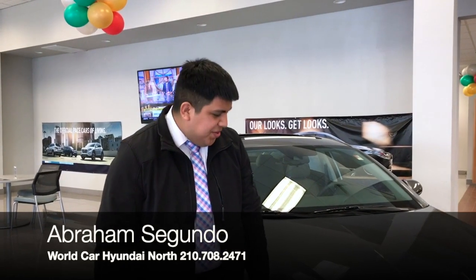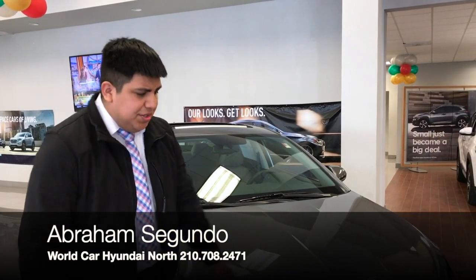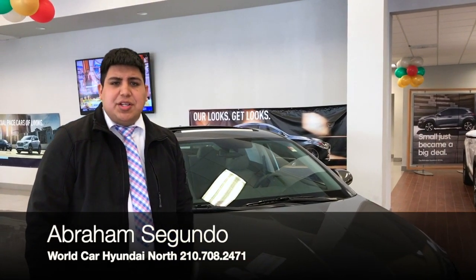If you notice the grille right here, it's actually made a lot differently than the 2018 models. And if you take a look at the hood right here as well, you're going to get a lot more sleek design — it's a lot more aerodynamic, so when you're driving it's going to perform a lot better.